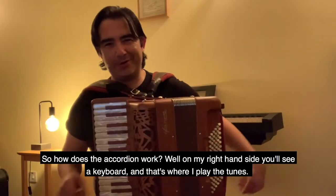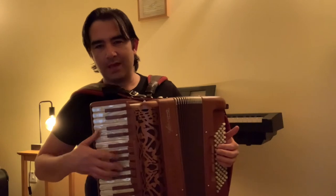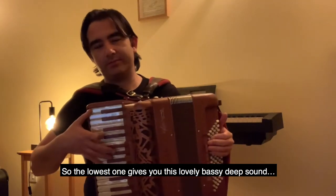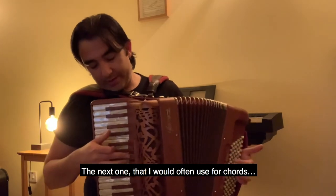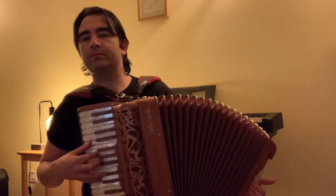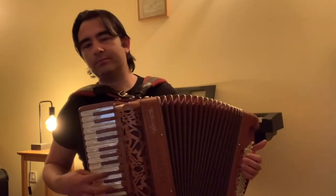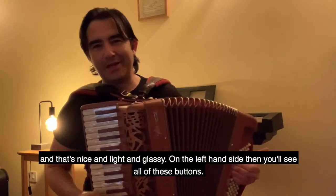So, how does the accordion work? Well, on my right-hand side you'll see a keyboard and that's where I play the tunes. If you look closely at an accordion, you'll see these buttons here, and what they do is they give you a completely different sound. The lowest one gives you a lovely, bassy, deep sound. The next one I would often use for chords, and then the one I use most often is for melodies — and that's nice and light and glassy.